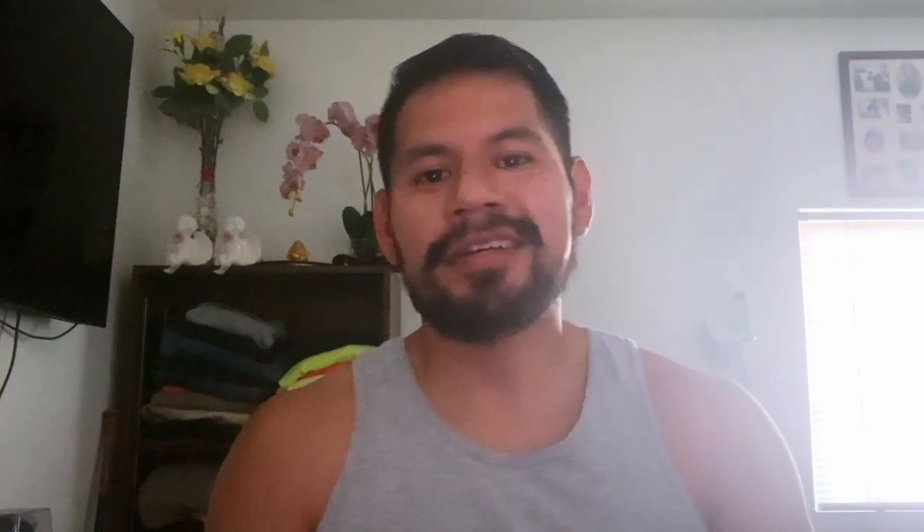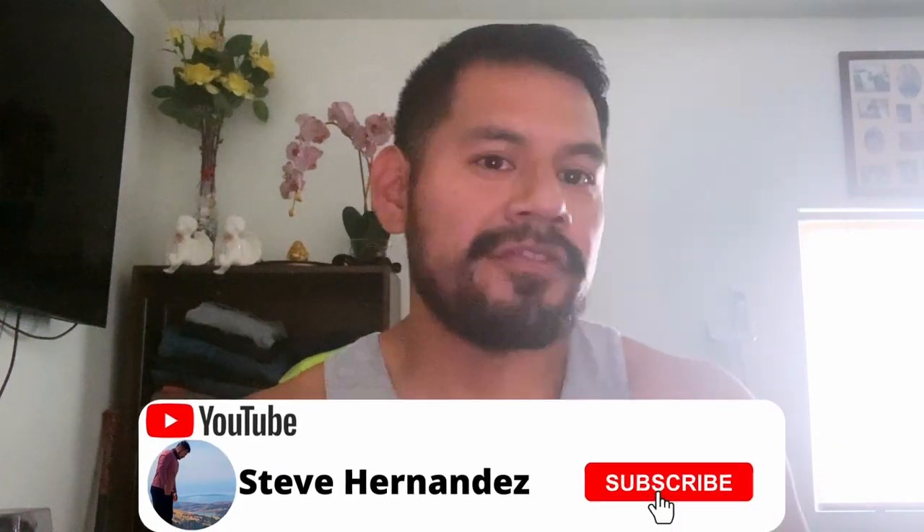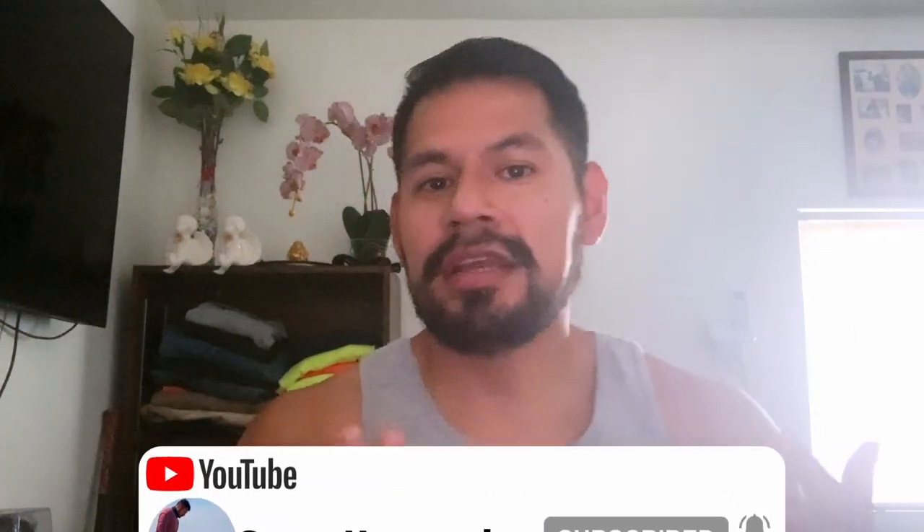Hello everybody, Steve Hernandez here back again with another video. If you guys are new here, my name is Steve Hernandez. I post videos once a week, mainly about hiking, but I also review food because I personally love food and I love to treat myself at the end of hikes. This new video today is going to be different — I wanted to change it up and post some essential things to do for beginner hikers.